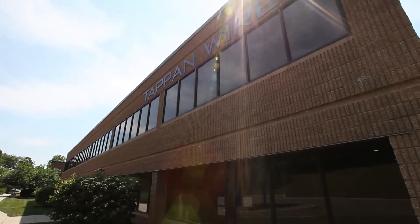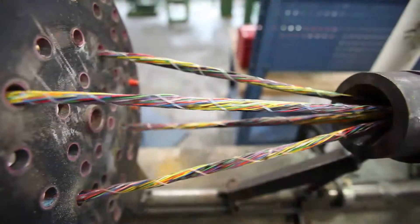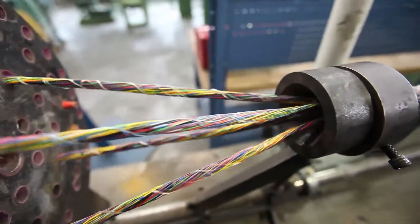For over 30 years, the Tappan name has been synonymous with quality, service, and solutions — a perfect low-voltage partner to join the Southwire family. With the addition of Tappan brand low-voltage electronic sound and security cables, including datacom cables, Southwire provides solutions for all of your wire, cable, and flexible conduit needs.